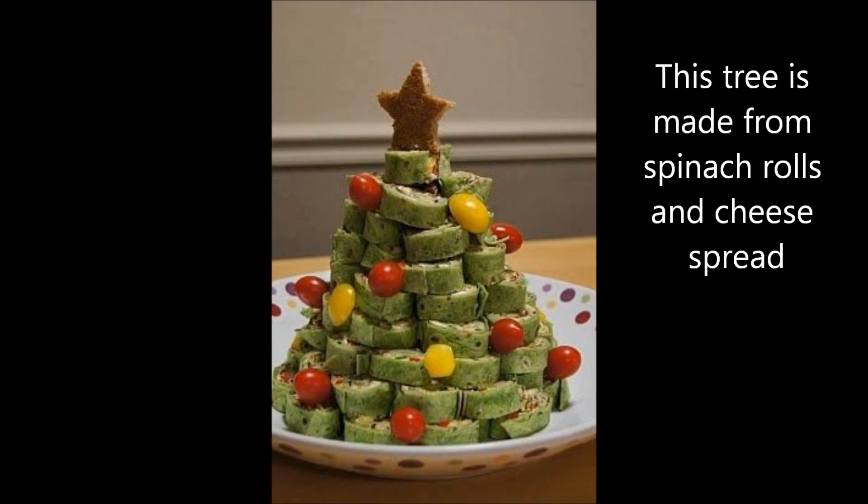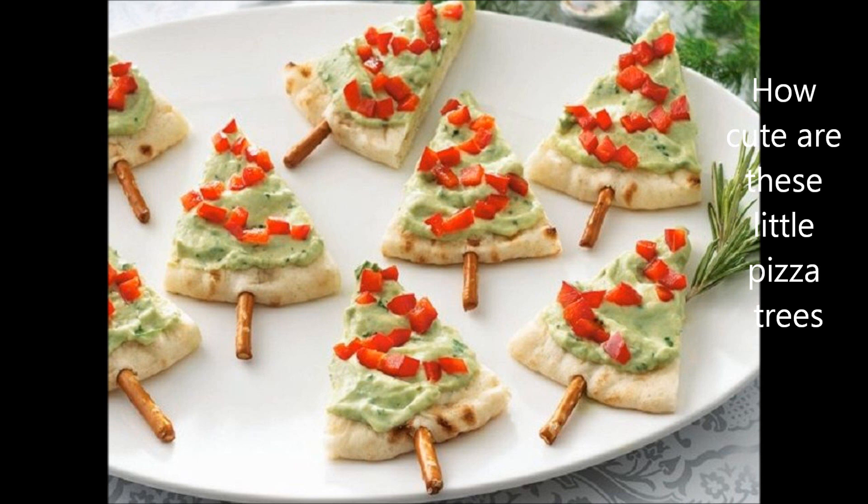Jingle bells, jingle bells, jingle all the way. Oh, what fun it is to ride in a one horse open sleigh.